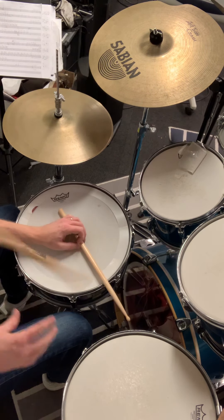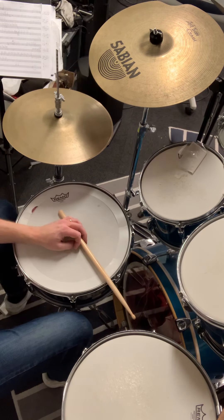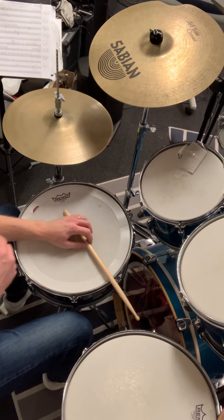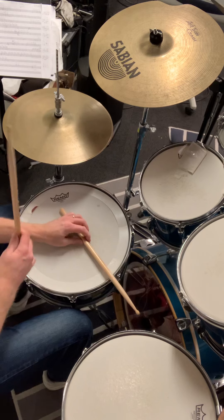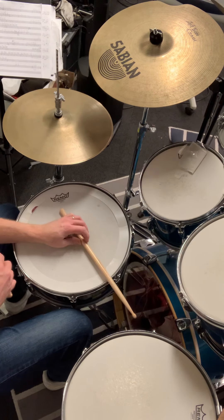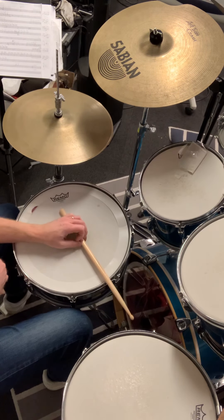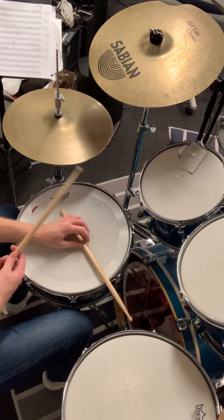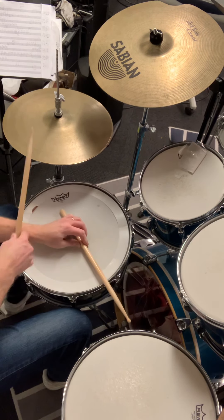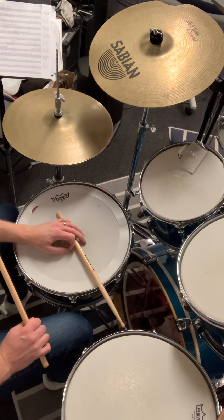Now we add the last hit, which will be on the end of four. Slowly: one, two, three, four, one, two, three, four, one, two, three. Again: one, two, three, four, one, two, three. Again: one, two, three, four, and one. There we have the second bar and what the hands are doing.